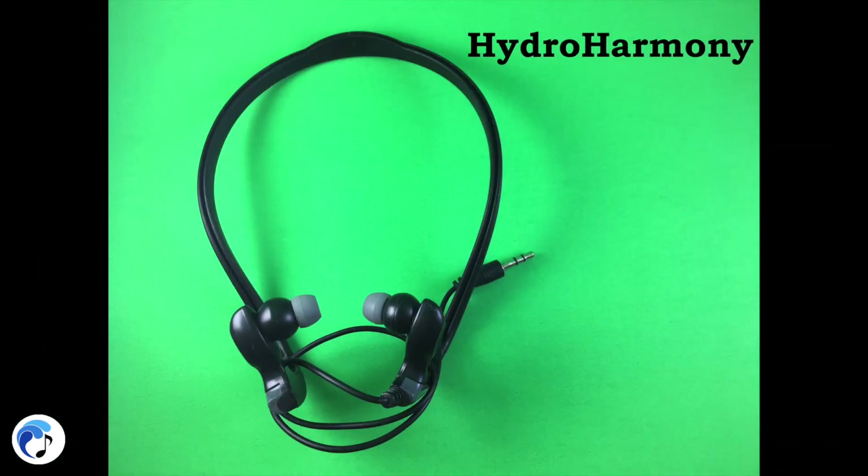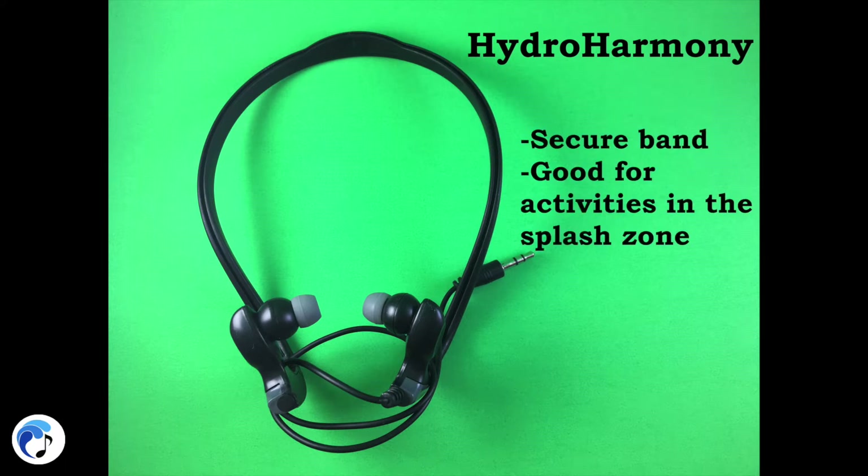The Hydro Harmony headphones are different than all our previous headphones because of the wraparound band that secures headphones to your head; however, they are not fully waterproof. These headphones are recommended for activities in the splash zone that do not require being submerged, such as aqua aerobics, running, canoeing, and more.